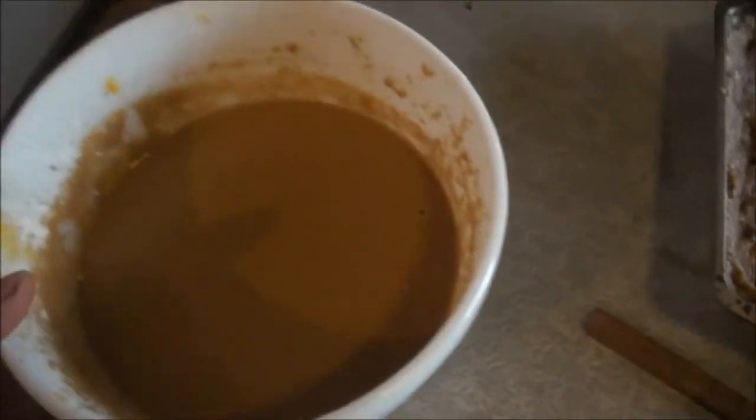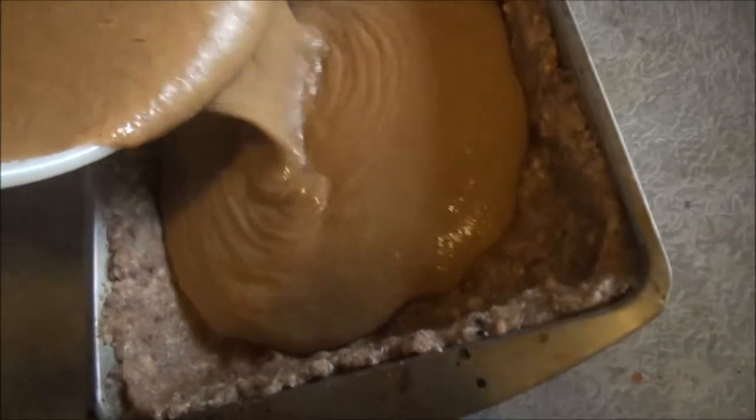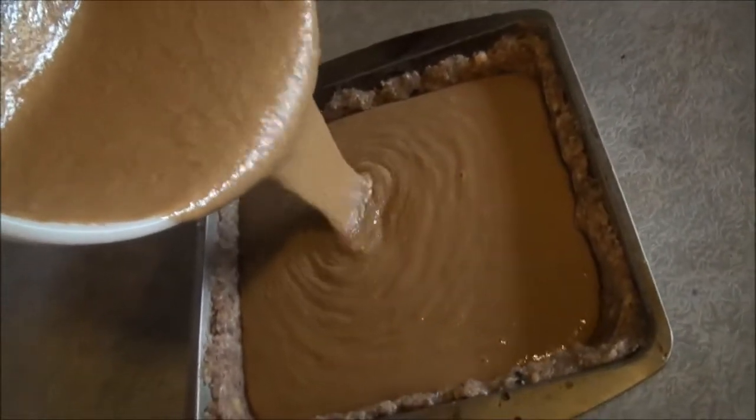So here's the pie filling. I'm just going to pour it in here. So I'm putting it in the oven at 350.